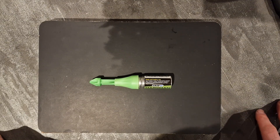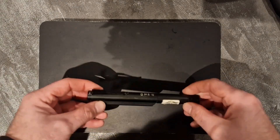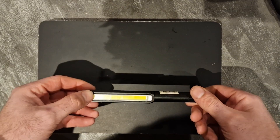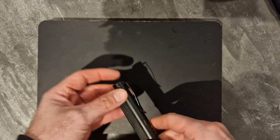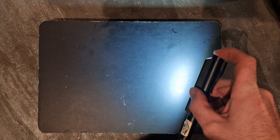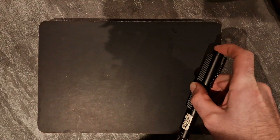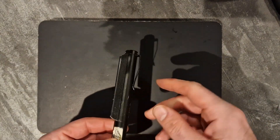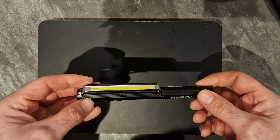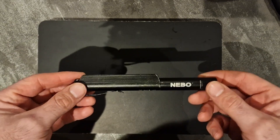Third up on my list is the Lil Larry from Nebo. This is a pocket LED torch with a magnet on the bottom. It has three different lights: a bright, a low light, and a red flashing light. It also has a pocket clip. You can check out my video on that to see the full review. This is ten pounds from Screwfix.